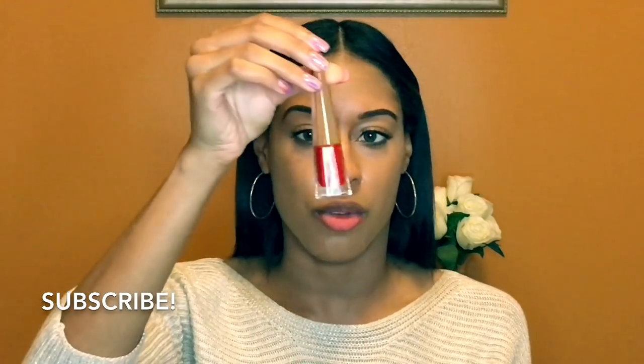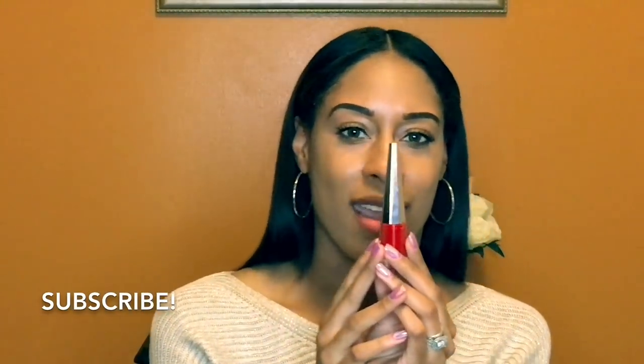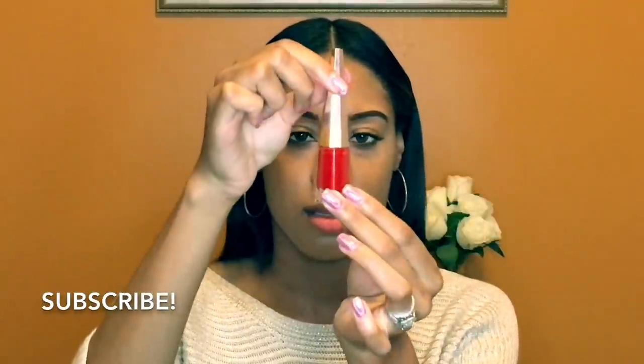It says unrivaled precision wand — the wand is very interesting. I'm going to show you guys. It costs $24 at Sephora. Everyone commented on the packaging that it looks like nail polish and didn't think it was a lip product, but it is. It says Fenty Beauty on the side.